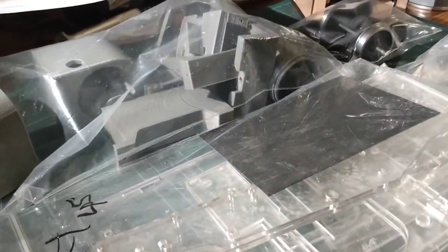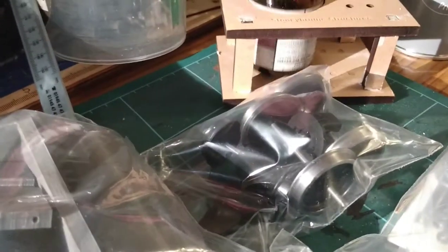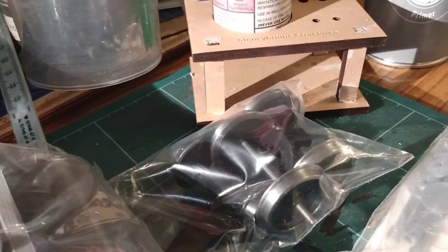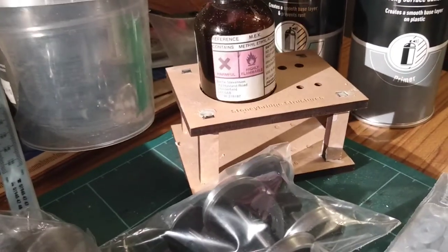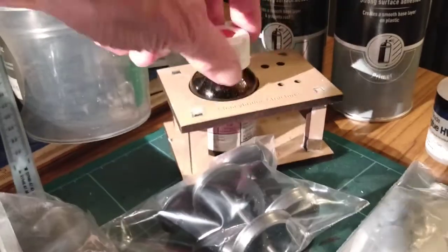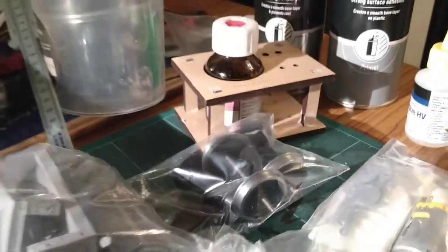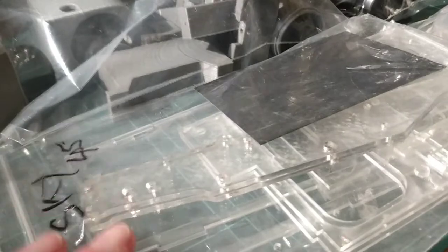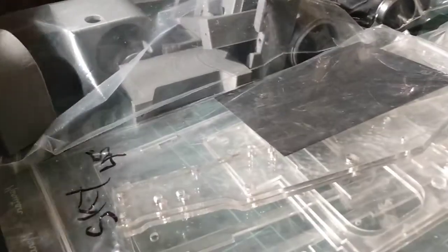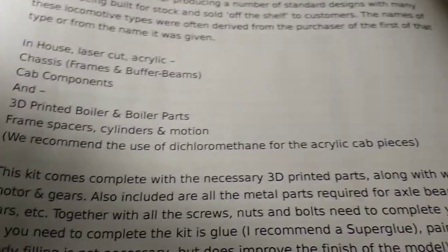All in rattle cans. Now, to glue the acrylic together you need MEK — methyl ethyl ketone — the old fashioned MEK pack. I've used that before, there's enough left to do this job. The instructions recommend dichloromethane for the acrylic, which you'll find in model shops.